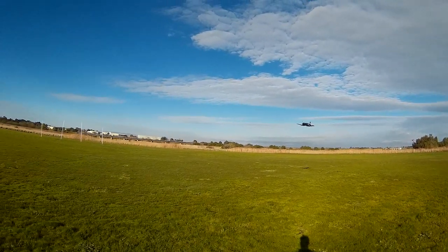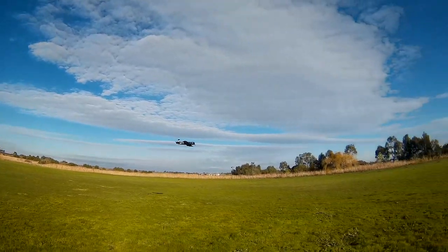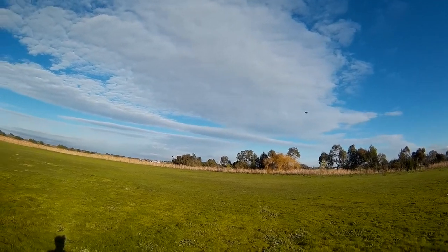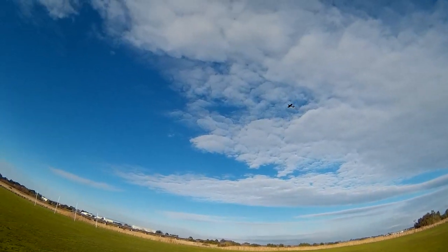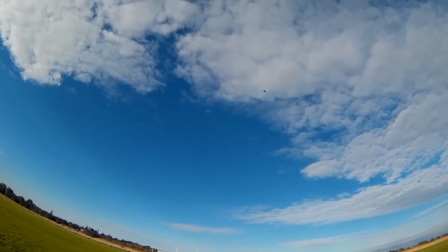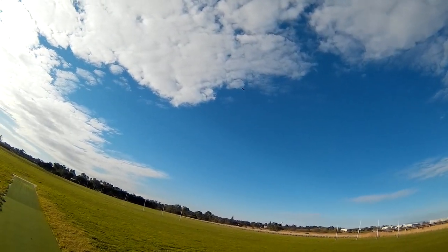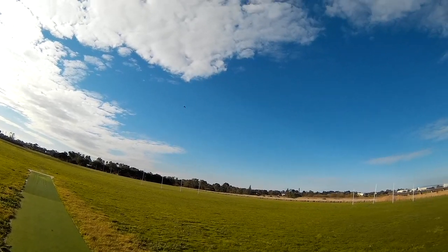Oh that profile looks awesome. Don't tempt fate Andrew, keep it up high, away from those trees. Well there are poles, but the poles aren't as high here. Inverted flying — oh gosh, you love flying inverted, that is cool. It's got such an axial roll.